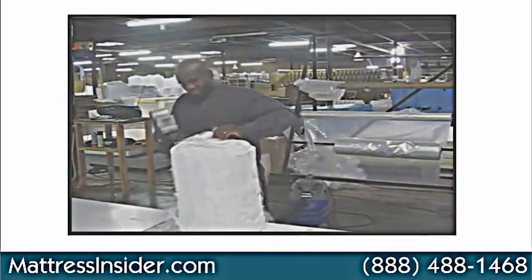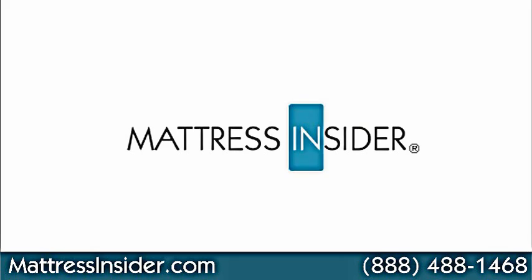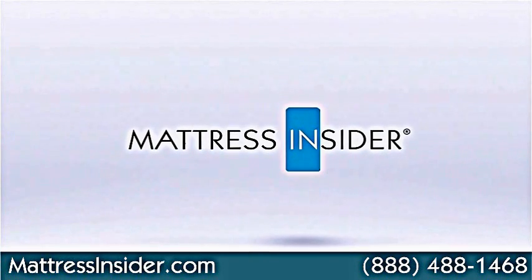If we can be of further service for you for a memory foam topper or a mattress of any kind, please give us a phone call at 888-488-1468, or you can visit us online at www.mattressinsider.com.